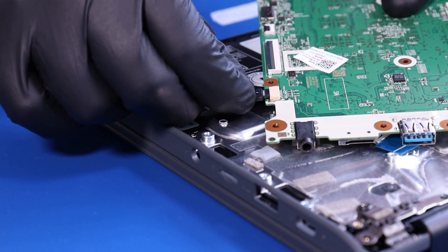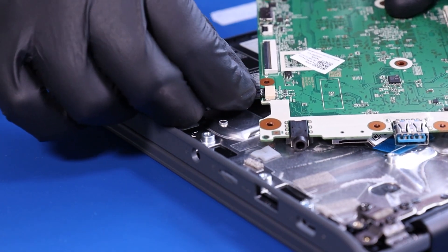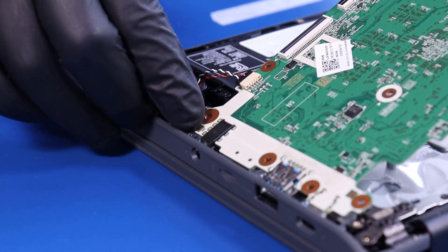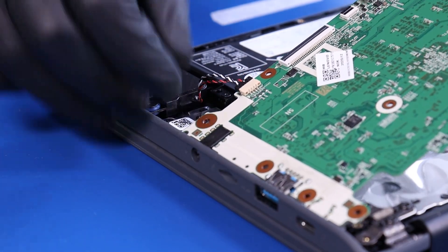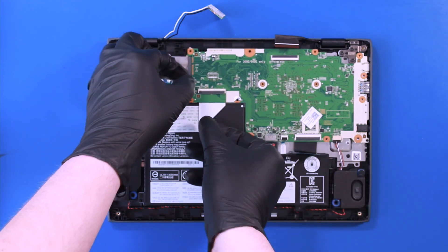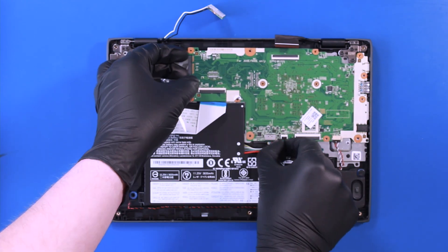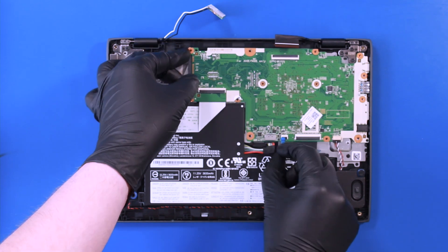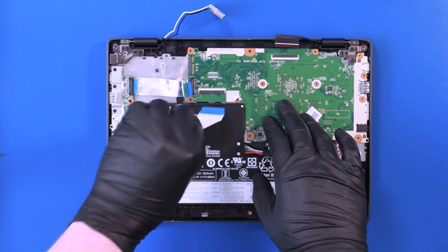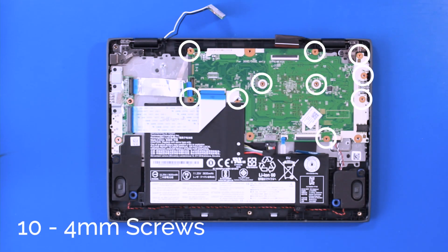Plug the speakers back into the motherboard and gently replace the motherboard back into its ports. Replace the metal bracket and replace 10 4mm screws.